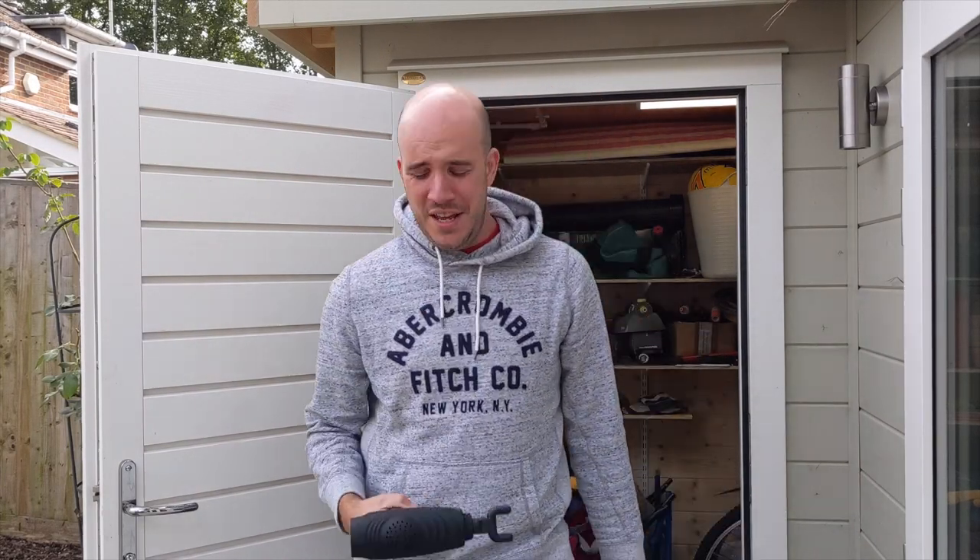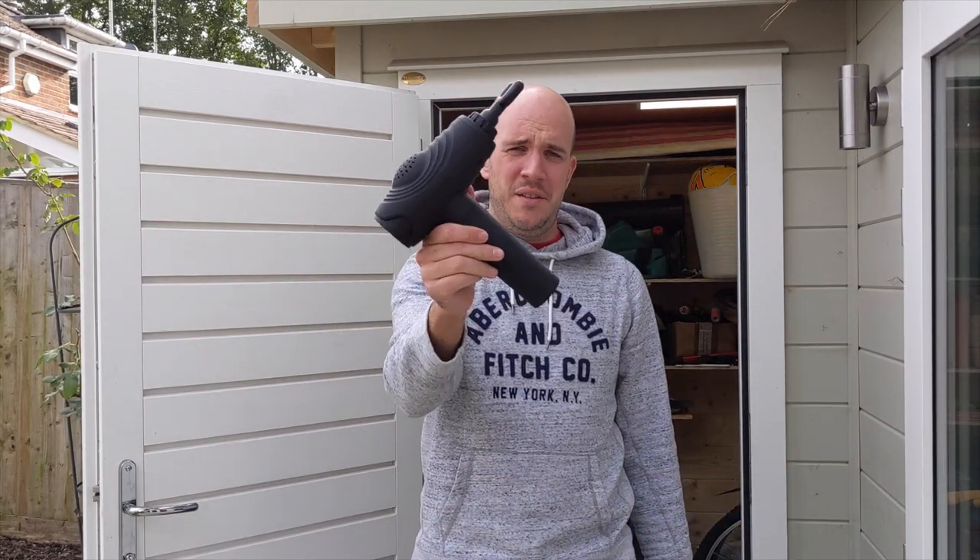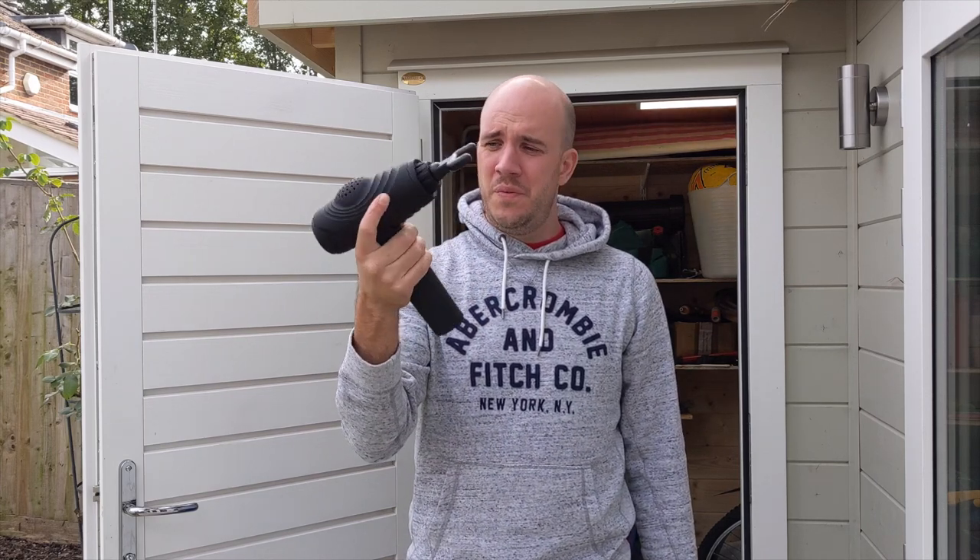Welcome back. This week's video is all about one of these - a massage gun. Are they really as good as those TikTok videos show? Well, I don't know, so I bought the cheapest one on Amazon to find out.